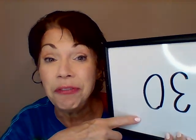One, two, three, four, five, six, seven, eight, nine, ten, eleven, twelve, thirteen, fourteen, fifteen, sixteen, seventeen, eighteen, nineteen, twenty, twenty-one, twenty-two, twenty-three, twenty-four, twenty-five, twenty-six, twenty-seven, twenty-eight, twenty-nine, thirty. You counted to 30 again, friends.